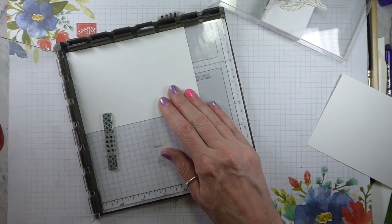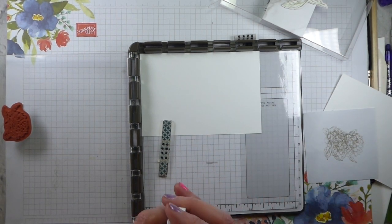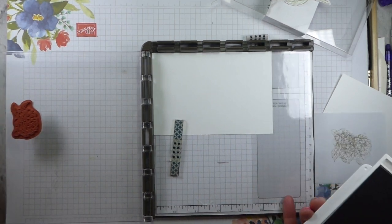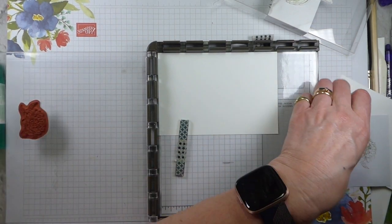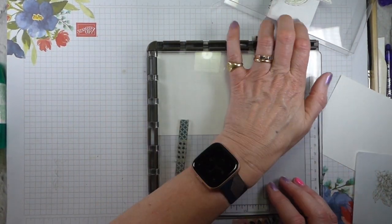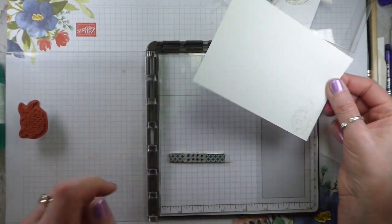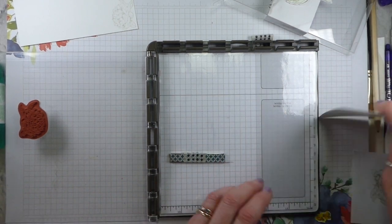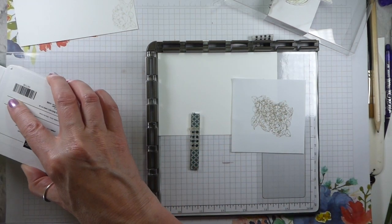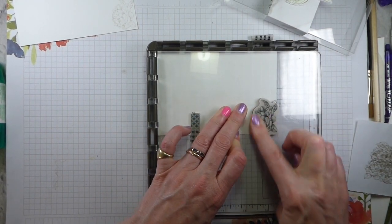Right, I know what I'm doing now — can you tell I prepped this a little while ago? I've got my grey granite ink, because the peony bundle greys are smoky slate and grey granite. I like the grey granite because it's soft. So I'm going to ink up my stamp and then I've got this little scrap of paper that I'm going to stamp off, and then just stamp into the corner. Because it's in the Stamparatus, if I want a little more pressure, I can just put a bit more pressure on.